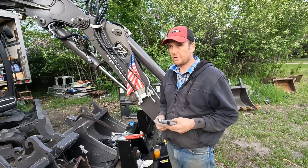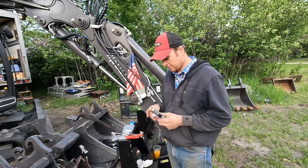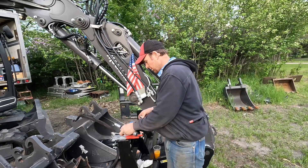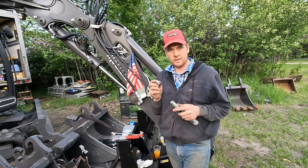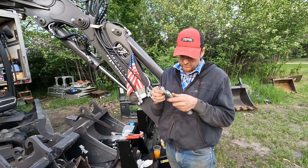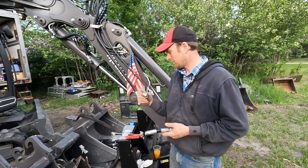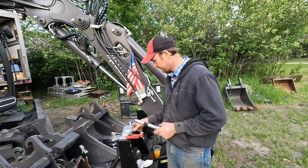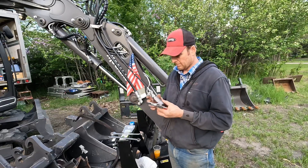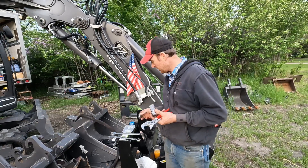I went online to hydraulicsdirect.com and they had the right fitting — at least they say. I'll try it out. I'll see if I can leave a link in the description for these fittings if you want to change yours over. That looks great for that side and it looks like a half-inch national pipe thread — looks like we're probably in business. It is what they said it was.